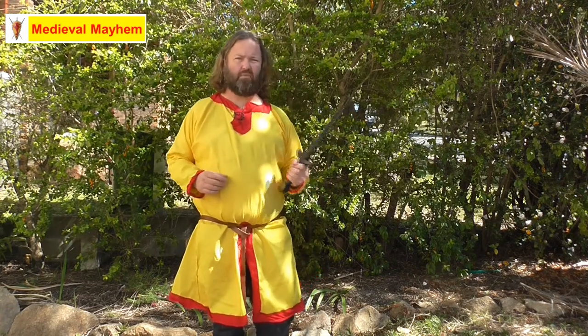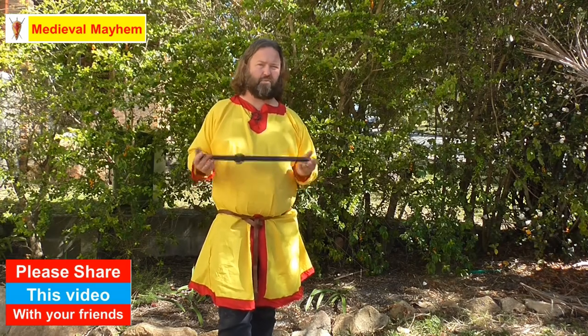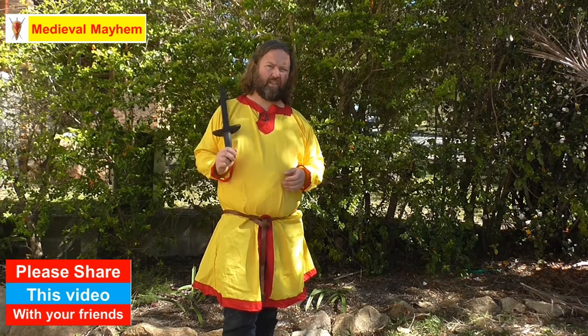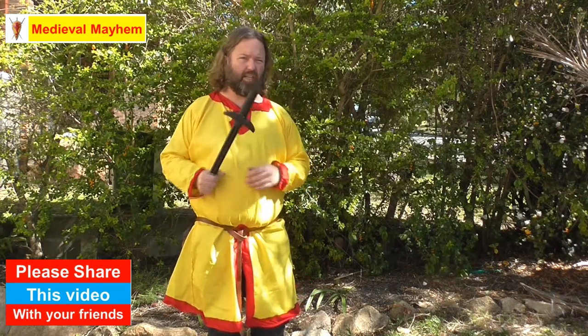I highly recommend it for anybody who's into swordcraft or medieval reenactment — those kinds of things where you're learning about weapons. It's a really nice piece of kit, not that expensive, very robust, and it will last you years and years. I'm giving this nine out of ten. I really hope you enjoyed today's video — please like, subscribe, and share. I'll catch you in my next video.